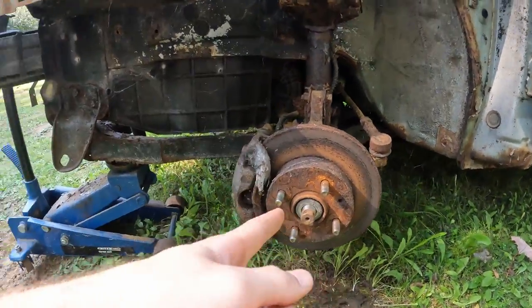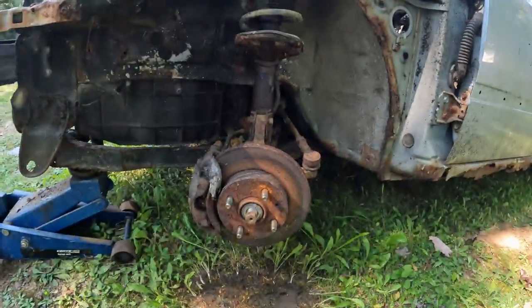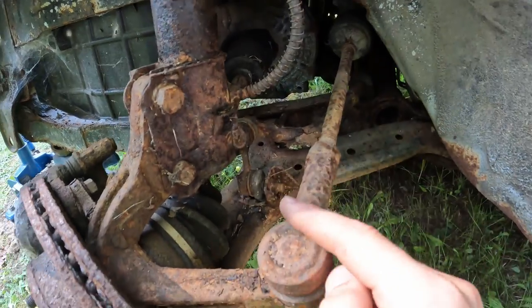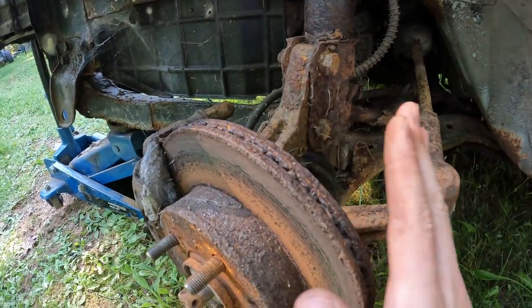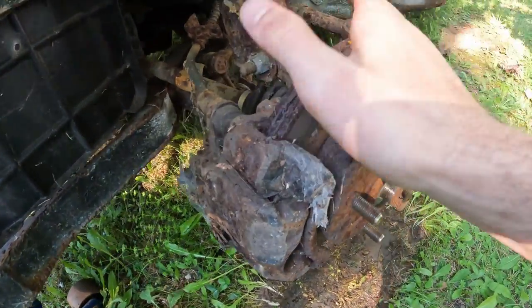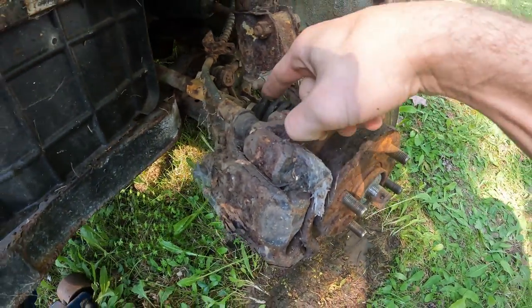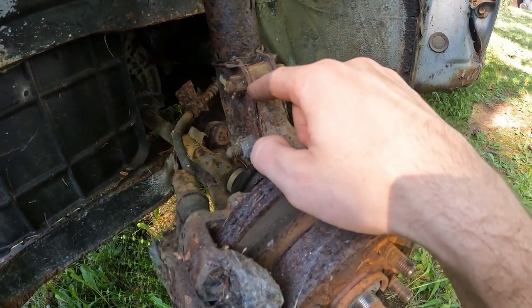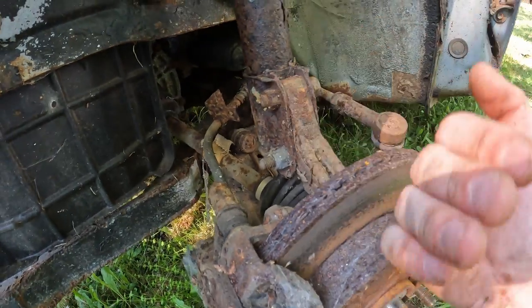There's nothing a little karate can't fix. So our axle nut is off. Next step is going to be to somehow make this spindle move out of the way so I can get to the axle. So let's remove these bolts and we'll pry this down.